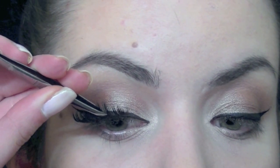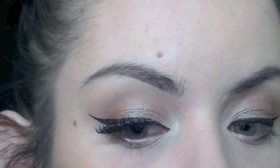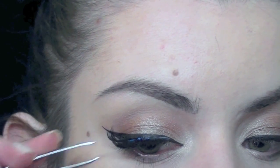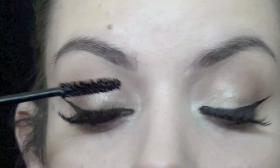I'm going to be applying some fake lashes — these ones aren't quite dramatic, but once again if you want to just apply mascara or a more wearable pair of fake lashes, it's up to you. Then I'm going to be applying some mascara to blend my fake lashes with my real lashes.